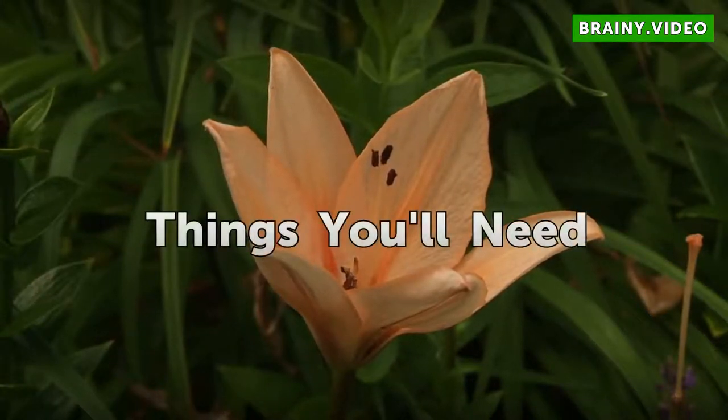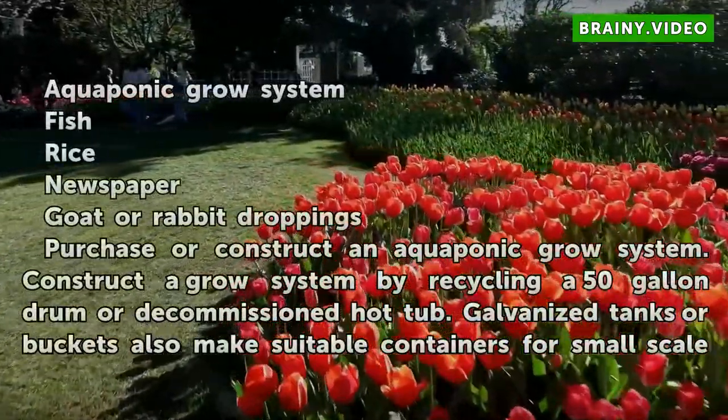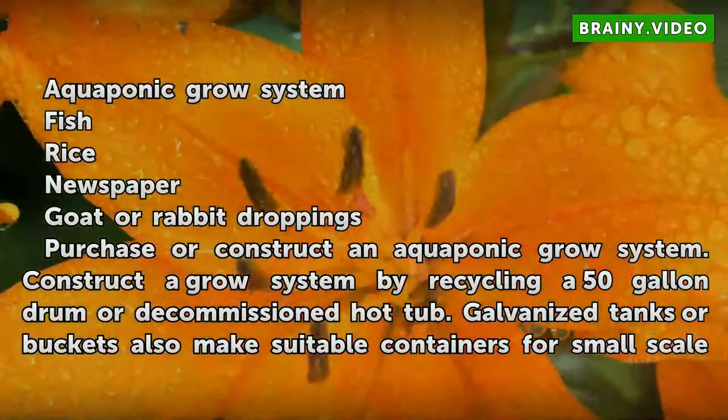Things You Will Need: an aquaponic grow system, fish, rice, newspaper, and goat or rabbit droppings.